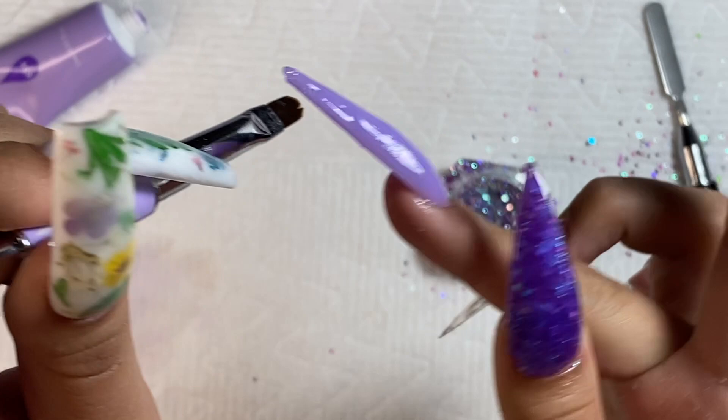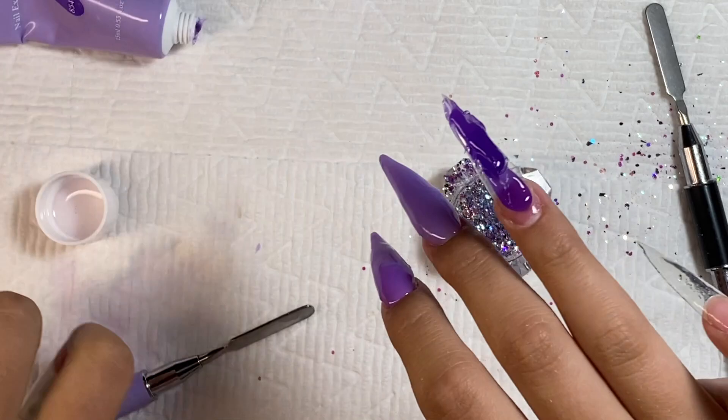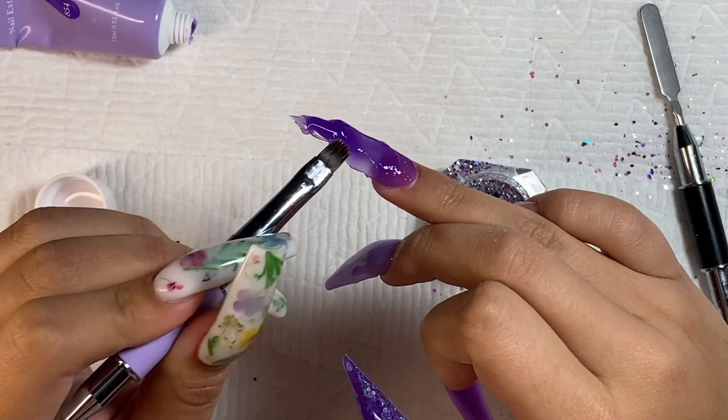On to the ring finger — I'm doing the same thing I did on the thumbnail: I applied a layer of the purple poly gel, then placed the glitter on, and then encapsulated it with the poly gel again.